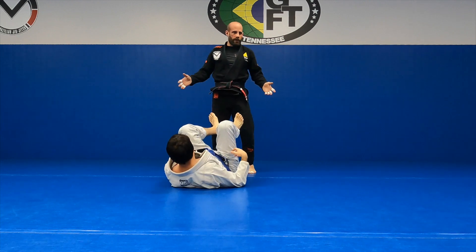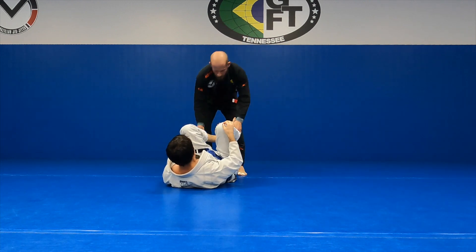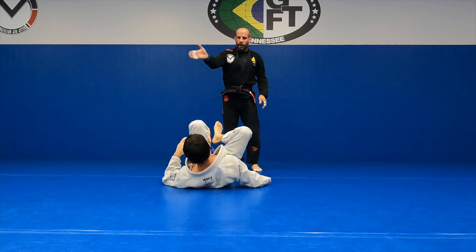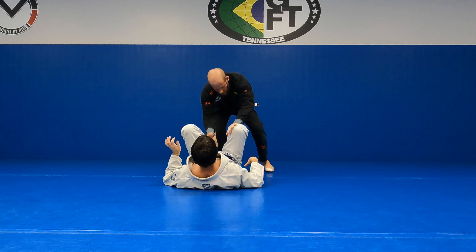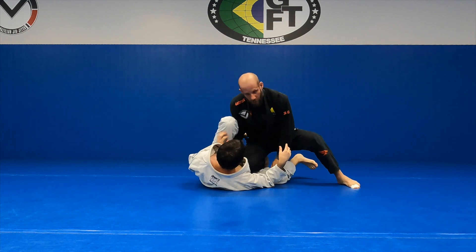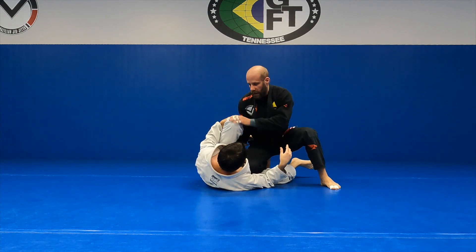Today we're going to do something similar. This could be from reverse De La Hiva, it could be from just setting up a typical knee cut. I'm going to go hand on the inside of the hip, hand on the inside of the knee, and get him down on one side. Obviously if I want to go knee cut, I can't let this knee come in.